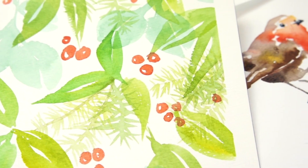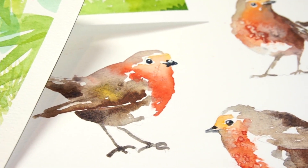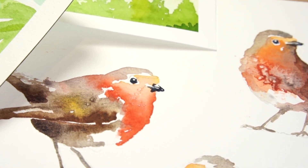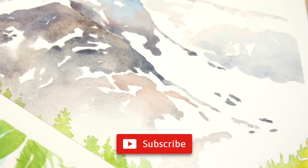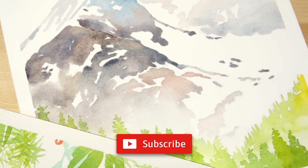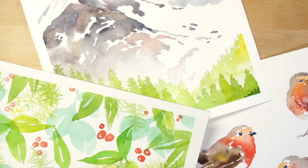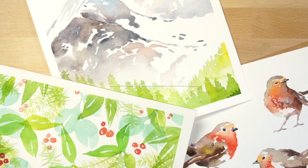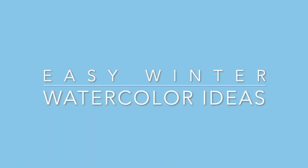I hope you enjoyed these easy, winter-inspired watercolour paintings. Feel free to download the worksheets from my website by following the link below this video. If you liked this video, don't forget to click on the subscribe button below — you'll receive notifications whenever I publish something new. Also, if you want free watercolour classes that I only share with my newsletter subscribers, head over to my website at watercolouraffair.com and sign up for the newsletter. It's completely free.